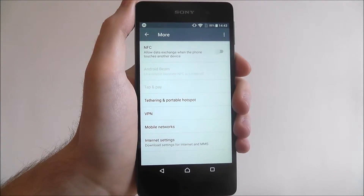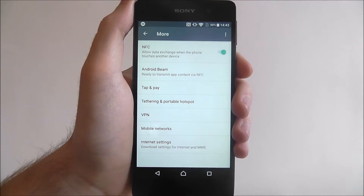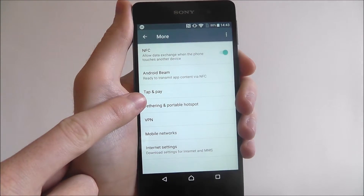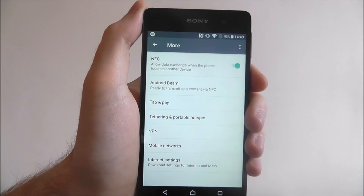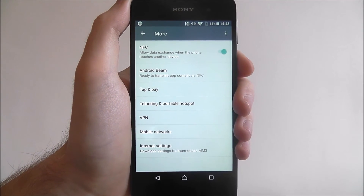It's disabled by default, so make sure you enable it. Just enable it there, and you'll find NFC is enabled. You'll also see the Tap and Pay option, so that's obviously for your wireless payments. Enabling NFC will automatically enable this option, so if you do download Android Pay, you'll be able to use your phone as a payment service.